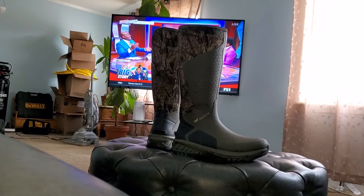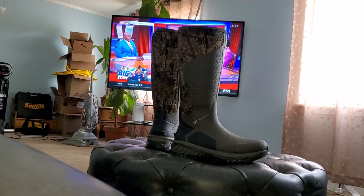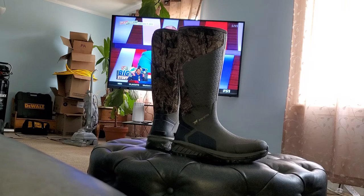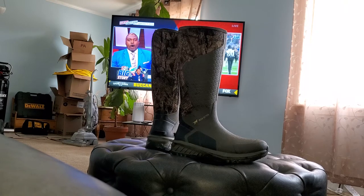Good morning everyone, Antonio here doing a quick review on the Irish Setter Mud Trek boots. Please excuse the mess in the background — I'm in the process of moving. These boots just came out in 2020. I got them at Cabela's; they were $159.99 and came out to $173.99 total.